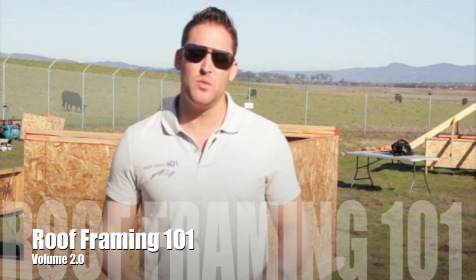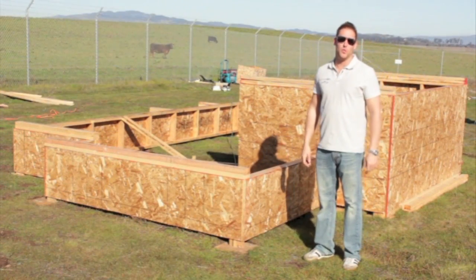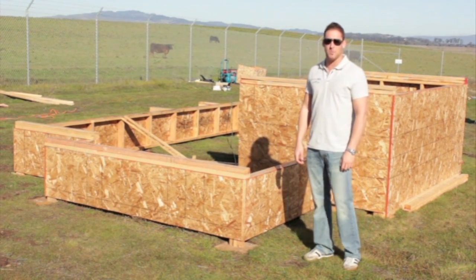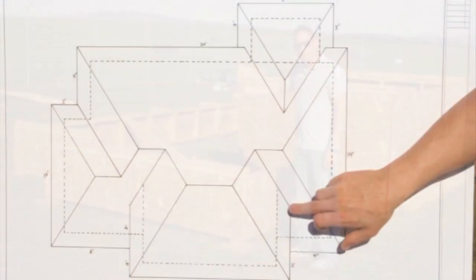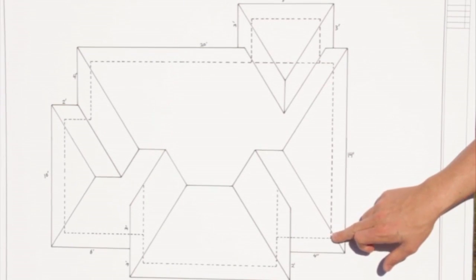We are going to unlock even more of the secrets of complex roof cutting. We're going to teach you how to build a full hip roof that has more than one roof pitch involved, which is going to cause all of the hips and valleys to no longer run at a 45-degree angle. We're also going to show you how to offset each of the hips and valleys from the corners of the wall.